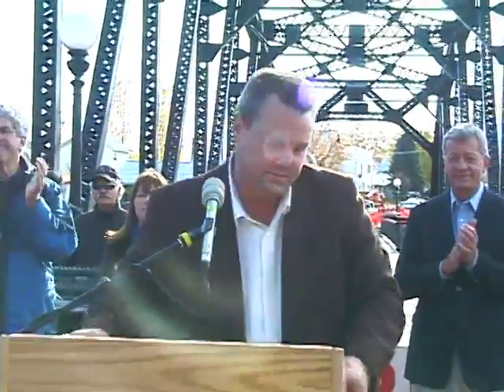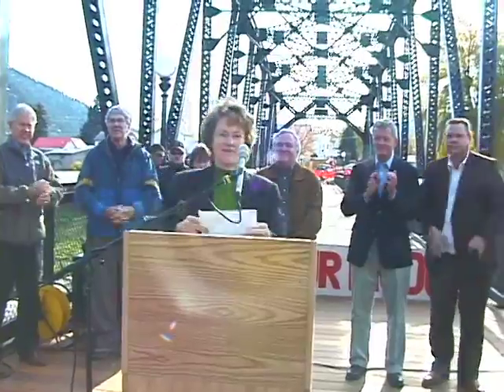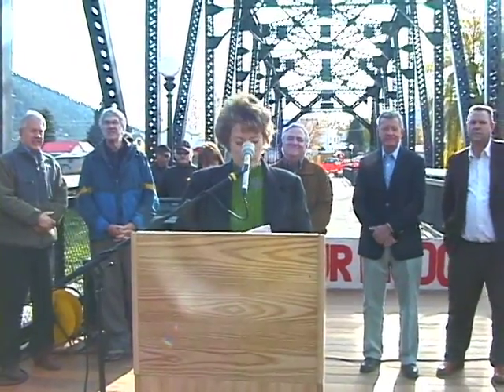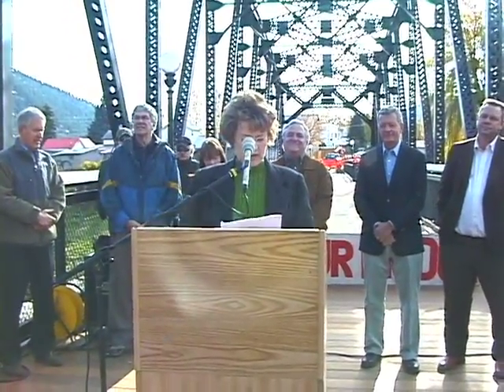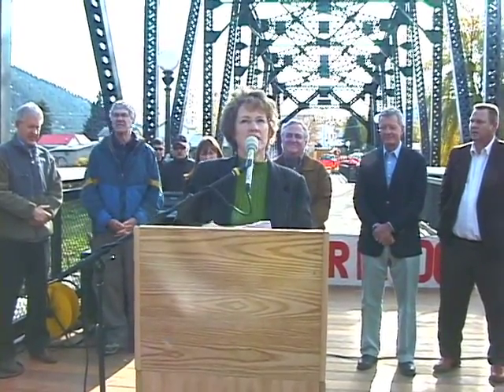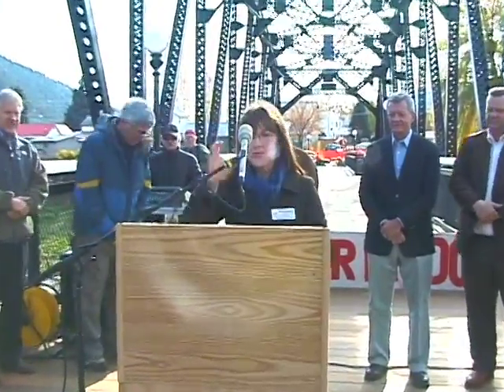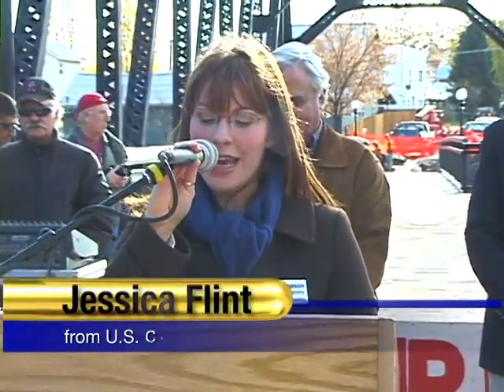The third member of our team in DC is Congressman Rehberg. He's not able to be here today, but Jessica Flint from his office has some words for him. Good morning — thank you for having me. Unfortunately Congressman Rehberg couldn't be here today, but I am thrilled to be here on his behalf. He asked me to read a message to all of you.